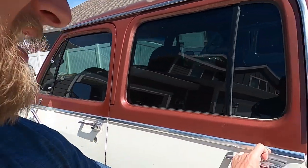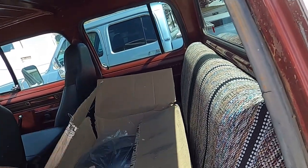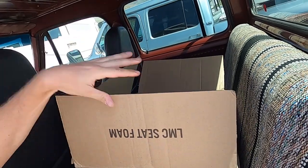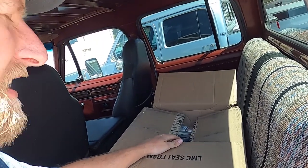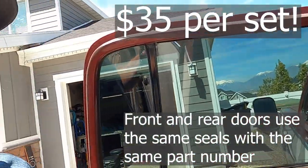What's up guys, welcome back to the channel. In today's video we're going to be doing something simple, but I also need your input on a few things. I got some new door seals for both trucks from LMC, so we're going to install these and see how we like them. They weren't as expensive as I thought, so I hope the quality is good.